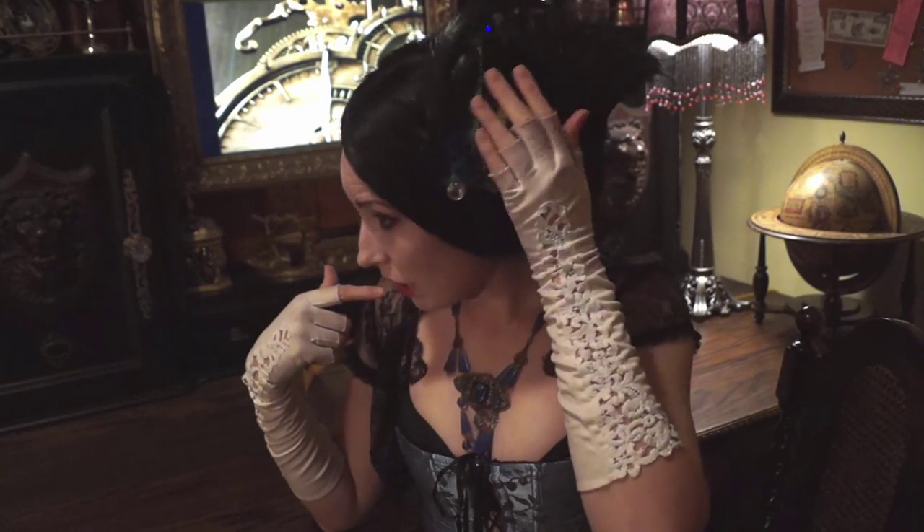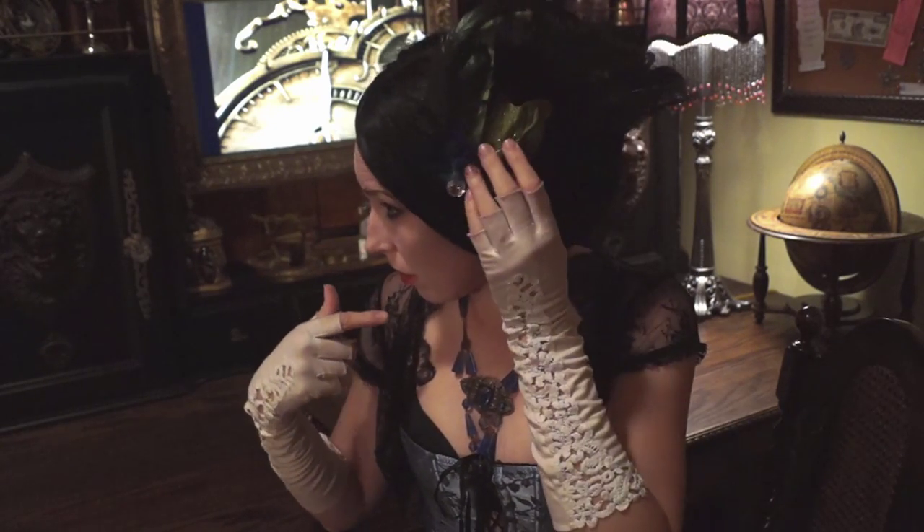Ironically, I only made one thing that I'm wearing right now, and it's hard to talk in these teeth. So this is the only thing I actually made — this hair clip. At some point, if people are interested in learning how to make it, I can show you how to make one.